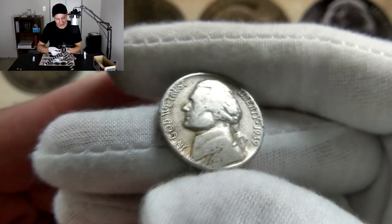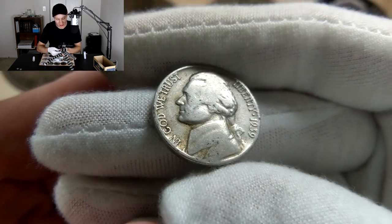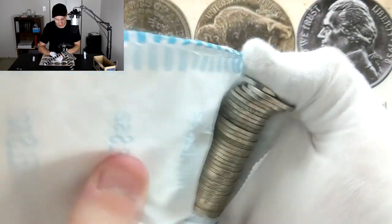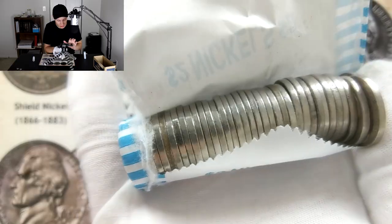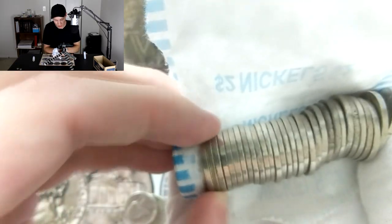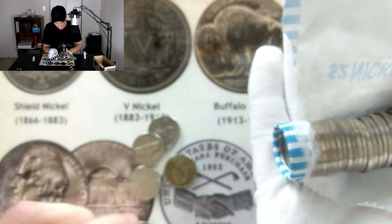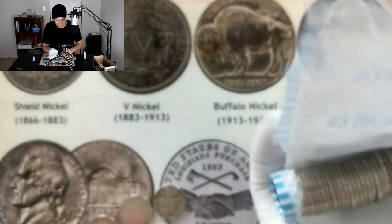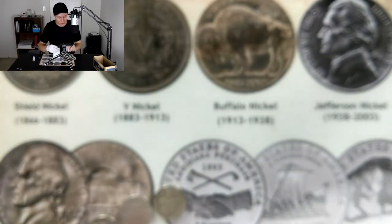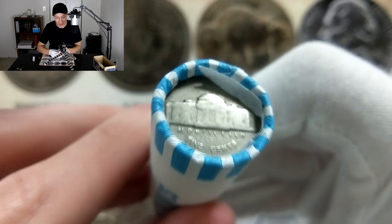The 1939 Philadelphia is fairly common but really cool any time you see that date on a Jefferson nickel. Checking the rest of the roll for color — I don't see anything out of the ordinary. That's awesome — a 1939 as an ender really doesn't get a whole lot better than that. Except maybe the next one: let's see if we get one year older.